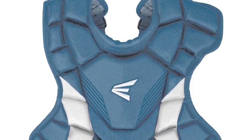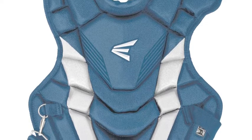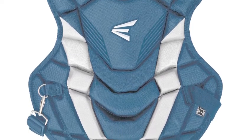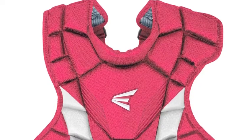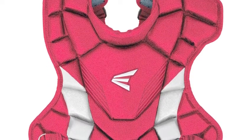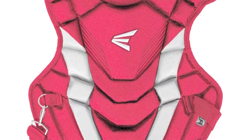Catchers age 9 through 12 looking for a great new chest protector for their next baseball season need look no further. The Easton Game Time Youth Chest Protector provides everything catchers competing in youth leagues need to succeed out on the diamond, and will also keep them safe and protected in the process.